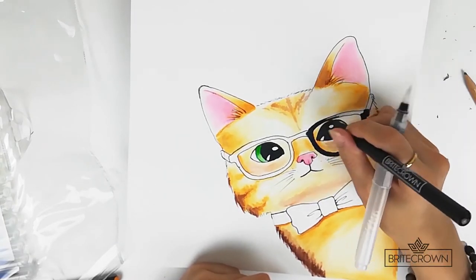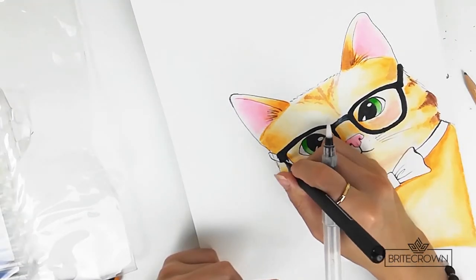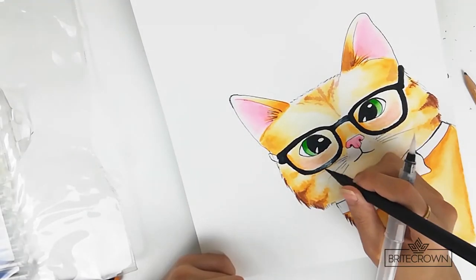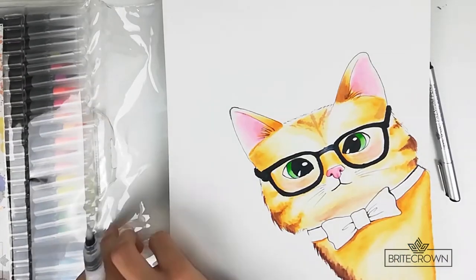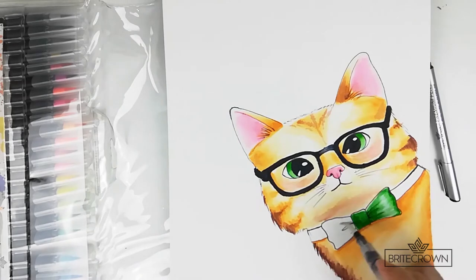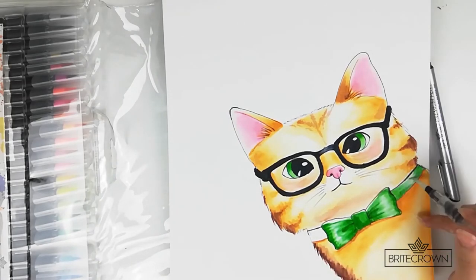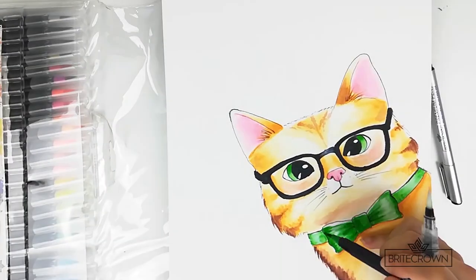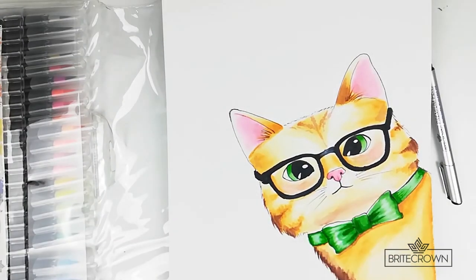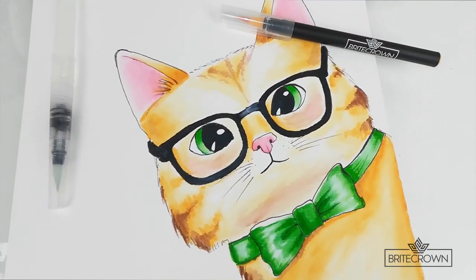Now I'm just going through and filling in the glasses frames. To paint the bowtie, I set some water down in the area and then, because of the flexible brush tip, you can use a feathering effect to create some shadows and make the bowtie look shiny and cute. Here's the final painting.